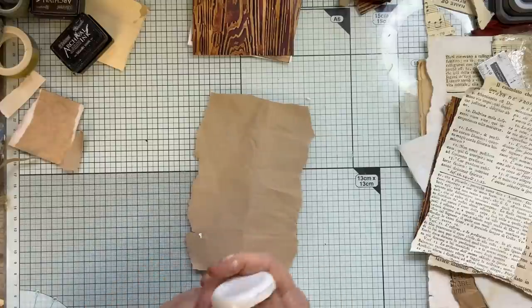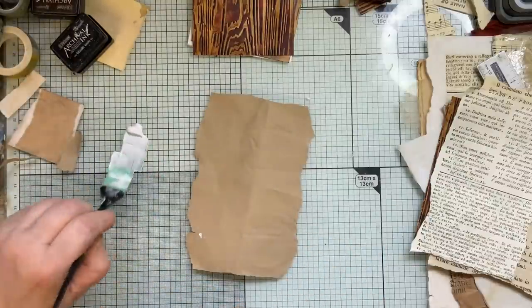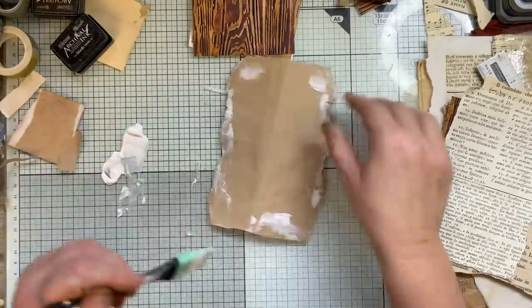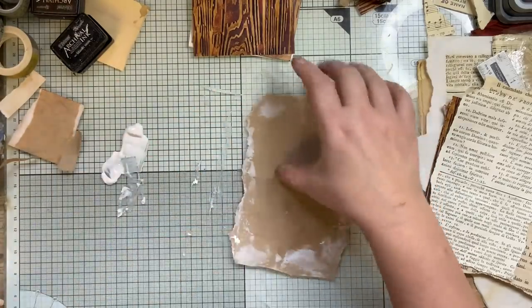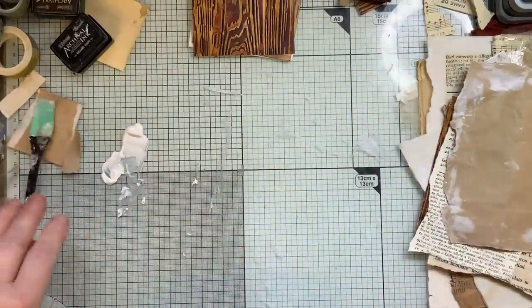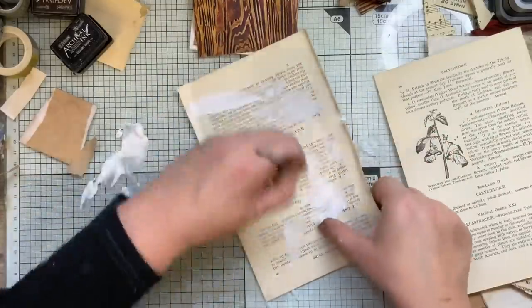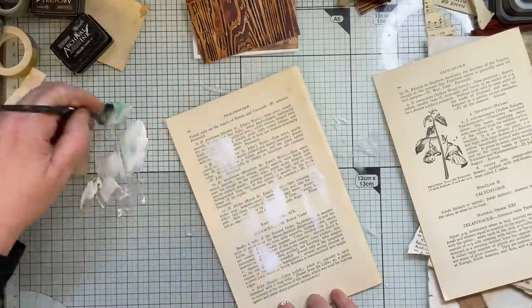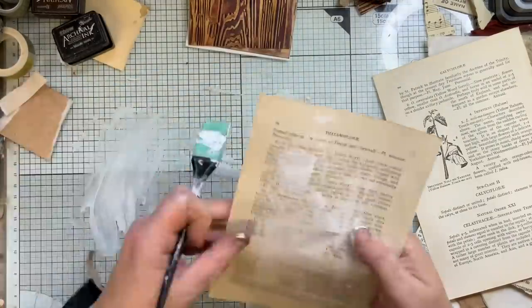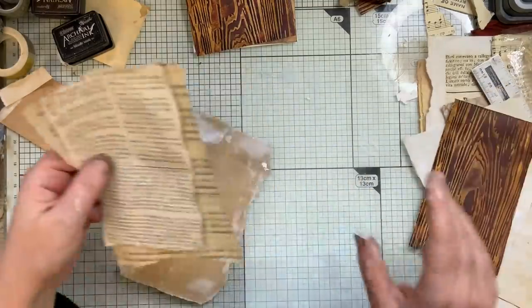I do want a little bit of gesso on here. I'm not going to waste that — I've got some book pages here. Always got book pages at the side of me. So I've just got to dry that off, ink it up, and then I'll layer them together, and then I will be back.